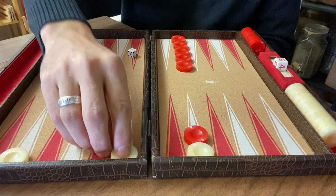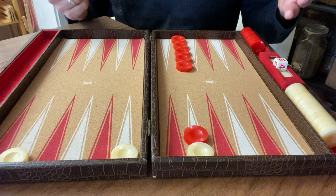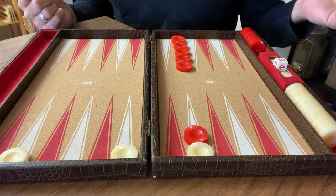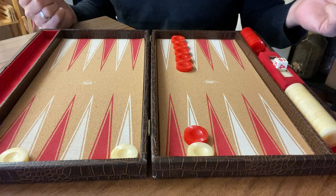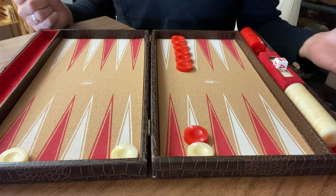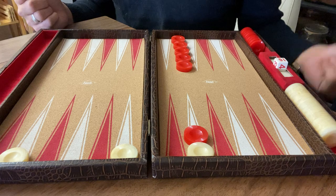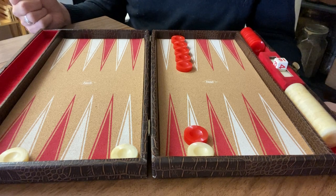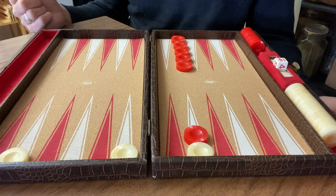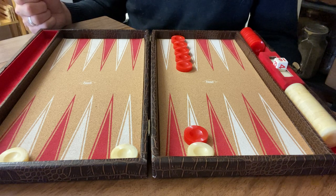We've actually started keeping track of scores - we've played well over a thousand games since we started playing eight years ago. We have a little travel set we bring with us, and whenever we find backgammon sets in thrift stores we snap them up because they're great gifts. We've had some really great connection time playing backgammon - togetherness at the end of a busy day. We can talk or we don't have to talk; it's really nice.